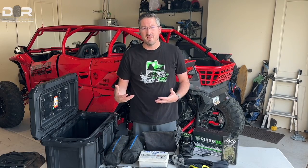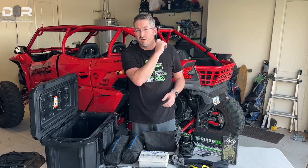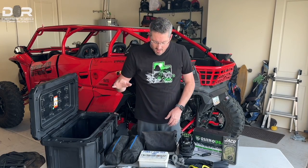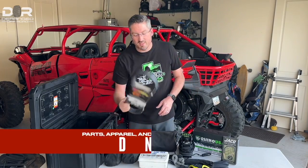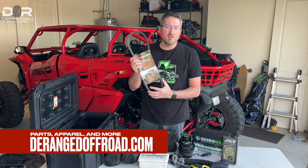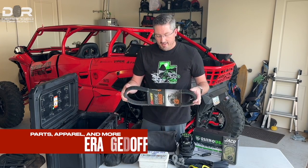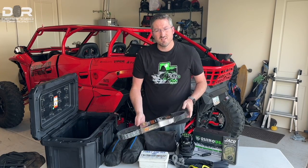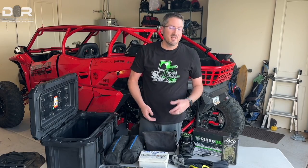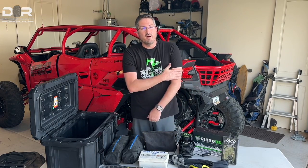Basically everything you see here we'll link down below so you can see what they cost and where to get them. Next thing — I probably should have started with this — I always keep a belt on me. We use the G-Boost belts; you can find them on our website. You gotta have one on you just in case. Although the KRX isn't known for throwing belts, you can't go anywhere without it if you lose it, so we keep that on the rig at all times.